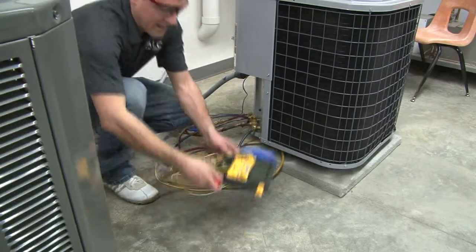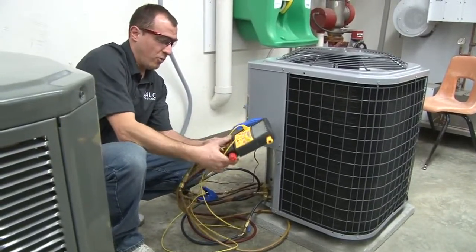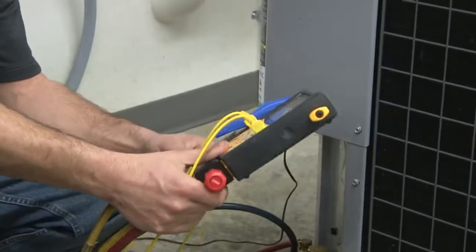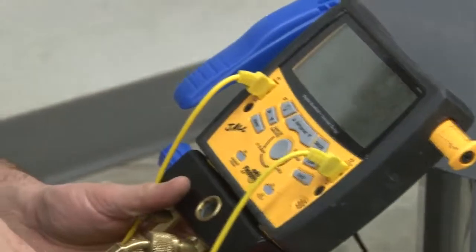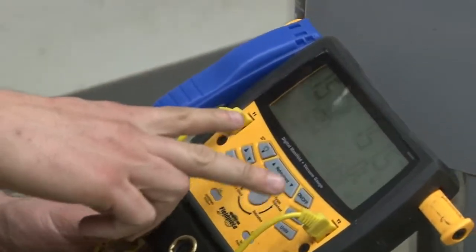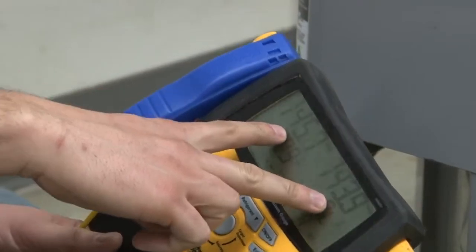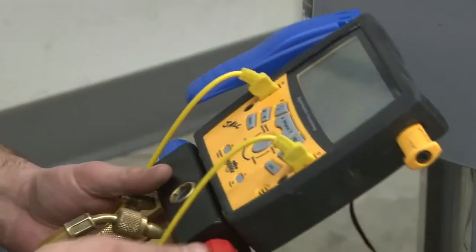When I take my manifold gauges and I open both sides, what that is going to do is bleed off all of the pressure that's internal to my hoses back into my system. And what you should see is the pressure equalizing — 140 and 140 — and it'll eventually equalize out.